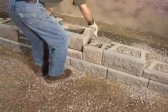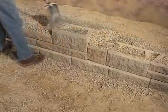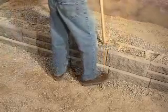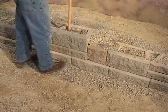Install the next course of the pattern. Fill the block cores and twelve inches behind the block with wall rock, and backfill behind the wall rock using approved on-site soils. Use a flat-nosed shovel to remove the excess wall rock from the top of the blocks. After each course, compact the wall rock inside the block cores by tamping it in place with the end of a shovel.